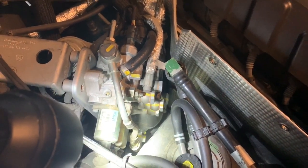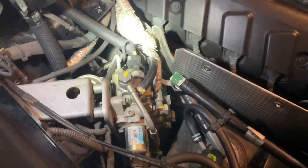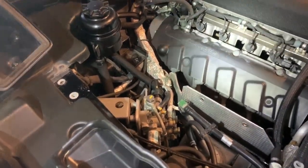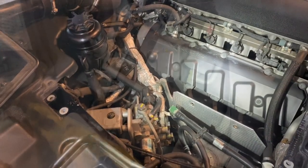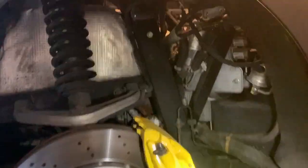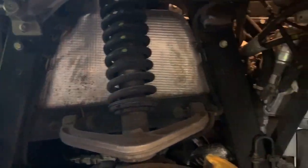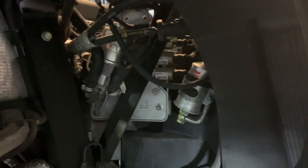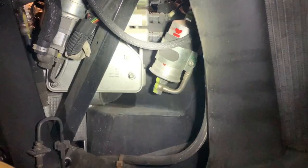There are a few things that we can't get to from here, so I'm gonna jack it up and remove the passenger side rear wheel and the inner lining. As you can see I got the rear wheel off and I just pulled out the inner fender lining — it's some Torx screws all the way around. You can see now we've got access to the accumulator right under there.